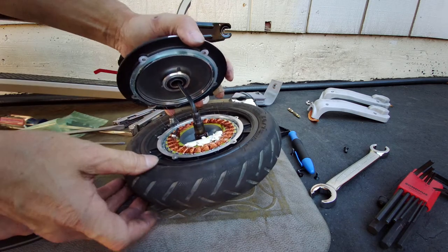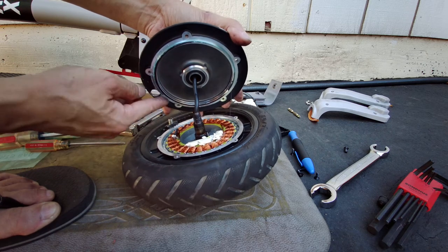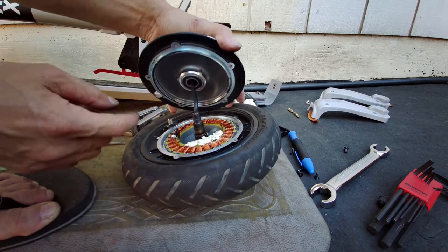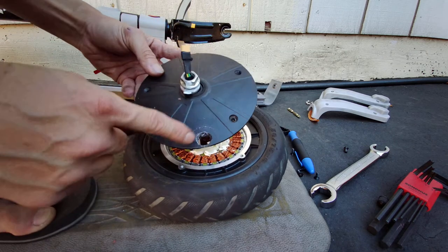There's the stator right there. It has some kind of adhesive right here — some kind of glue or something — that's why it was really hard to come out and initially it wouldn't even spin. So there it is. I'm going to basically ream this out a little bit more.